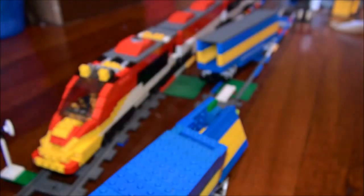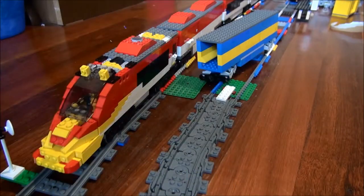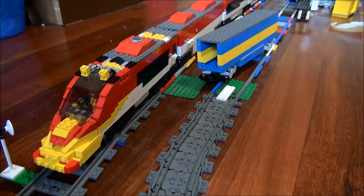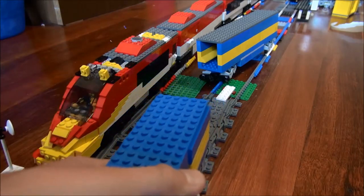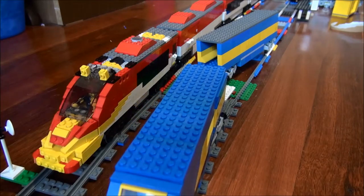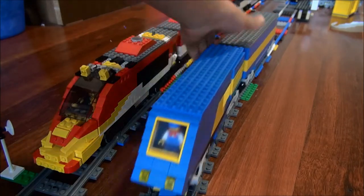I might be modifying that other Lego train to have the same kind of motor idea, but it will have an L motor since the L motor is only four studs wide and the actual interior is four studs wide as well, so that would fit.